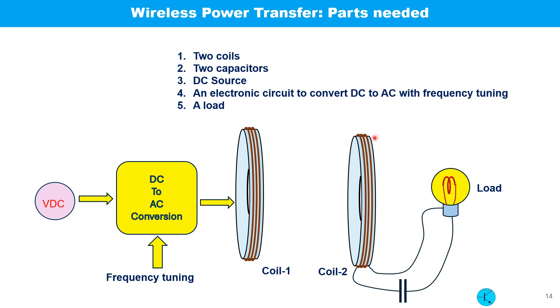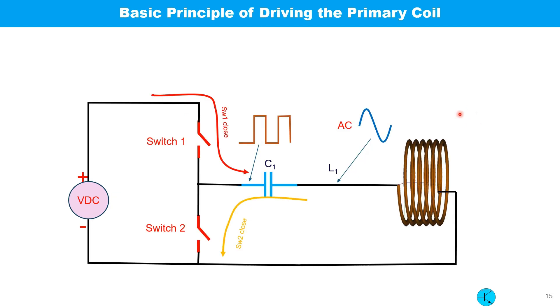To build a practical wireless power transfer system we need the following: two coils, two capacitors, a DC source, an electronic circuit to convert DC to AC with frequency tuning, and a load.